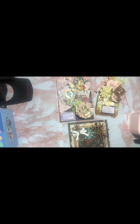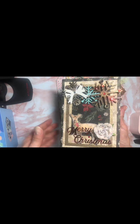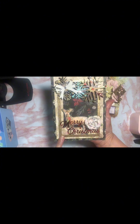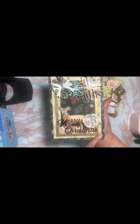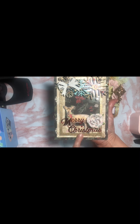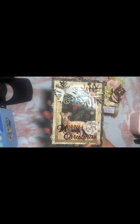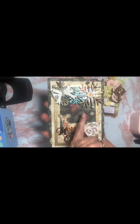They come like this — let me show you the card. When you order the chipboard embellishment set, they come with a six by five frame for a card front and then three embellishments.